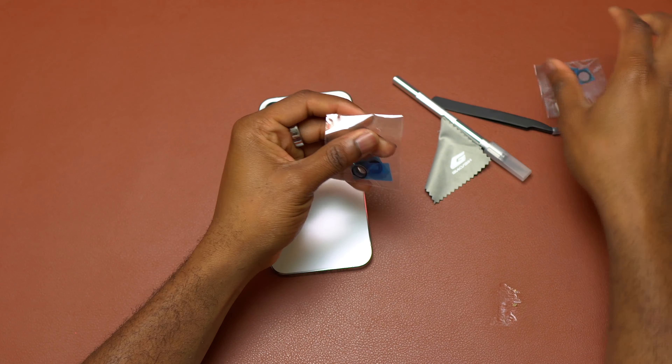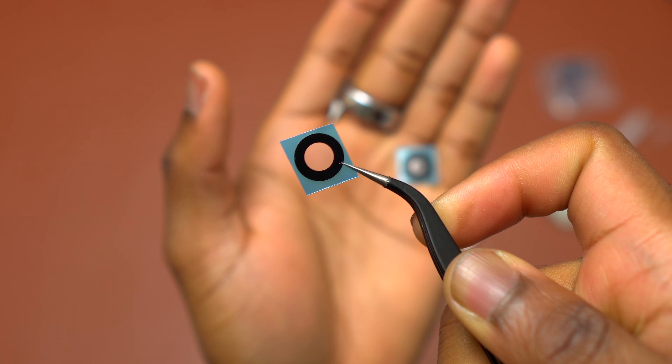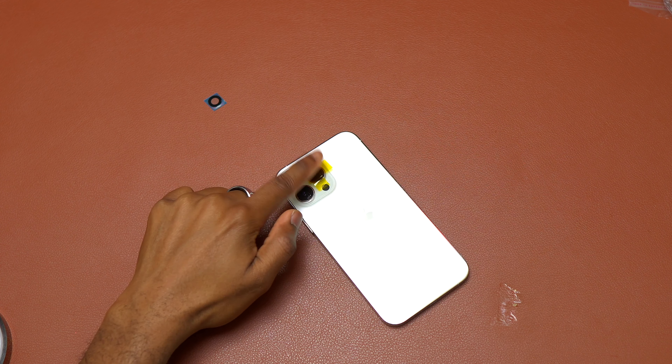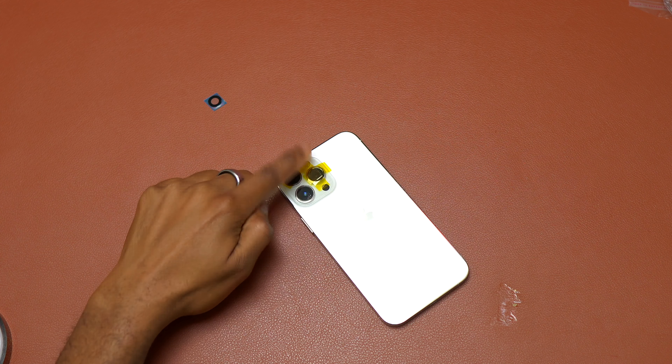This is the kit that I got for the camera lens replacement for this device, and it has everything necessary for you to do the replacement. This one does come in pairs — there are two sets of camera lenses, but I only need one to replace the broken one. The extra ones can be spares in the event some other camera lenses get broken.